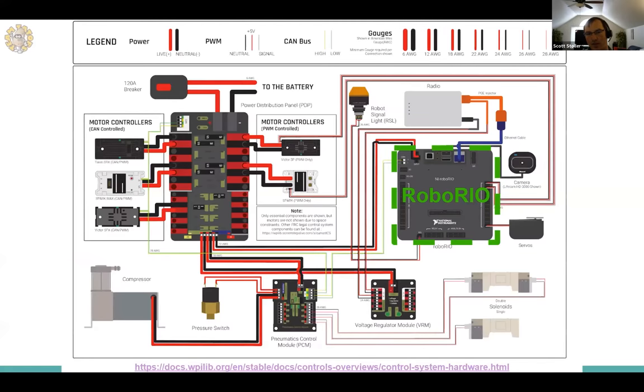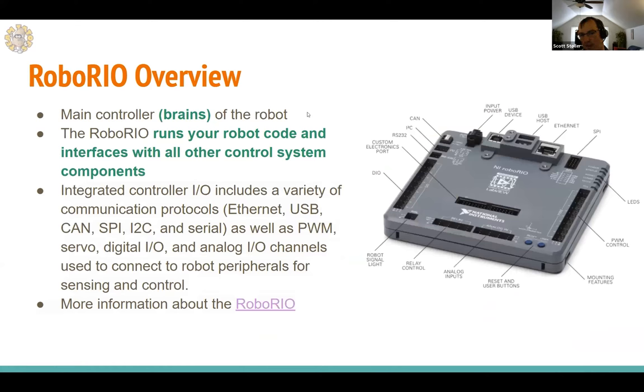Let's start with the RoboRio overview. The RoboRio is the heart and brains of the control system — it's connected to just about every component. It's the main controller that runs your robot code and interfaces with all other control system components. It has a wide variety of connection types including PWM control, analog inputs, digital I/O, and several special communications buses.